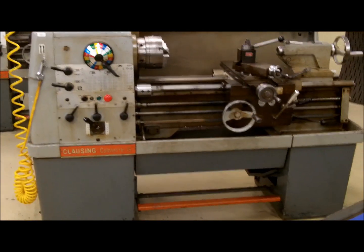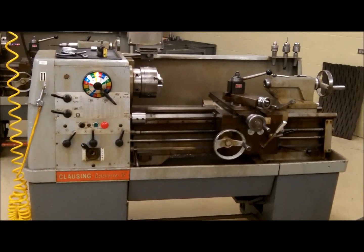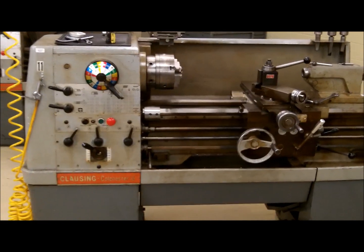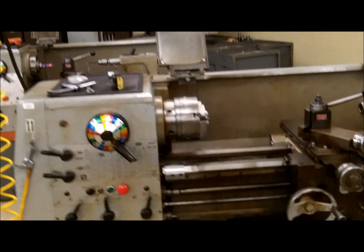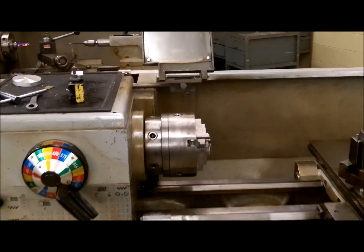The machine you see in front of us is a Colchester lathe. It is a 15-inch machine, which means it has a 15-inch swing. The swing is measured in the maximum diameter that can be machined.